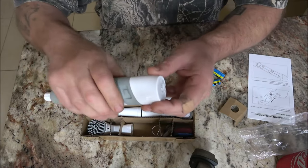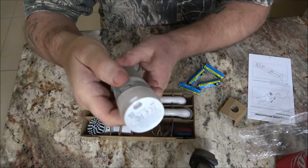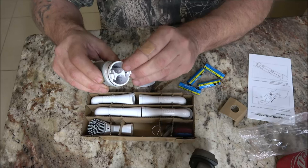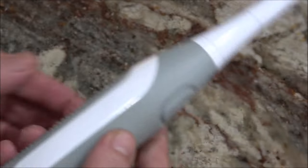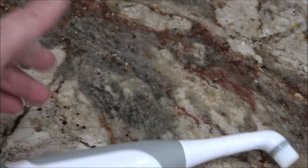To put the batteries in or change the batteries, there's a button on this side and a button on this side. You squeeze those and pull the top off. There are illustrations on the inside so you can see how the battery orientation goes. The unit is also sealed in rubber, so there's no worry about dropping it in water.